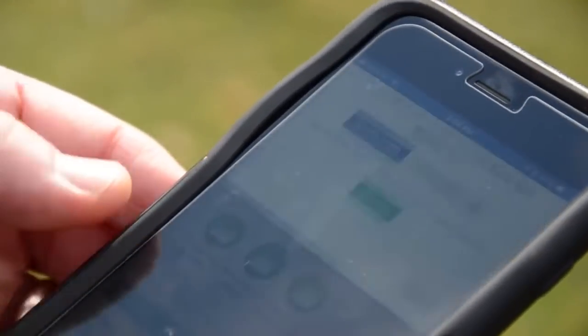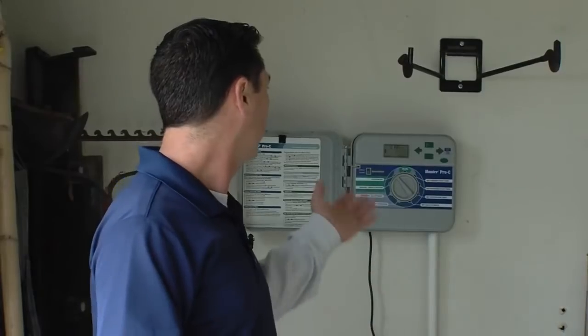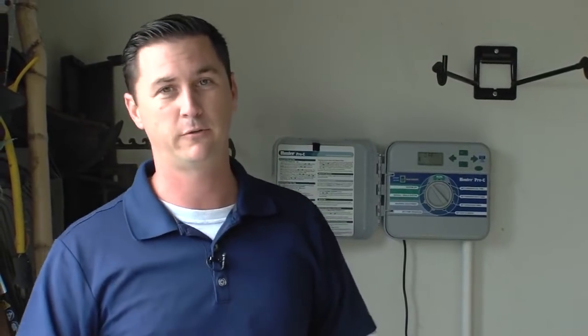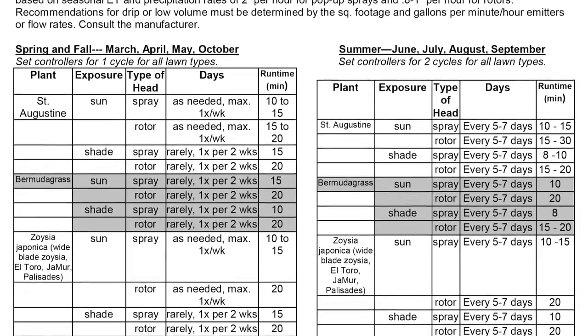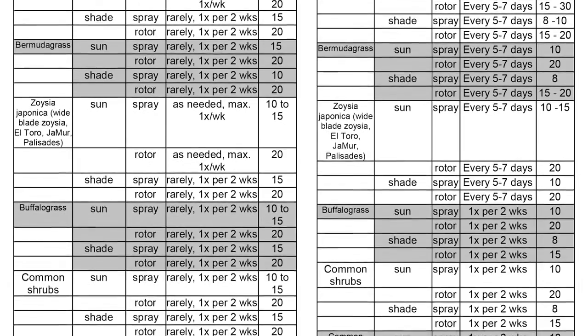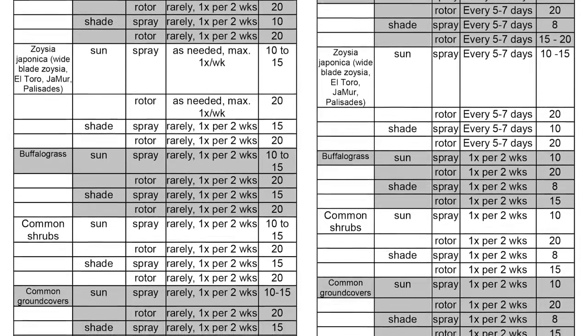For those of you with a smart controller or smart device, you may be able to do this from your phone. In the interest of water conservation, you should really turn your controller off through the months of November through February, but depending on how much precipitation we've had over the winter months, that could extend into March or perhaps early April. Whenever you do turn your system back on, make sure to follow the schedule provided by your water supplier. A typical rule of thumb is that the lawn requires up to one inch of water per week.